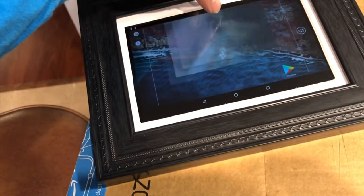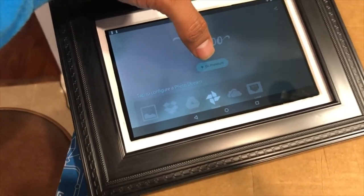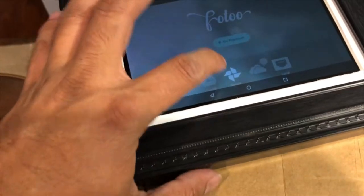Here is the FOTOO app — F-O-T-O-O. It's free to use, but I purchased the premium version because I'm supporting this developer.